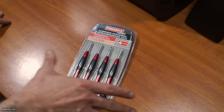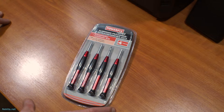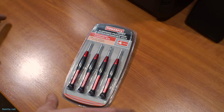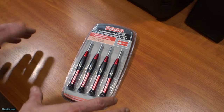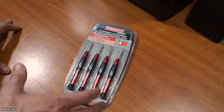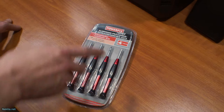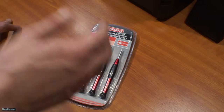Hi guys, this is NikitaNet and what I've got here is a set of small screwdrivers. A couple of weeks back I was in Germany and we had a potential hard drive failure on a laptop. Being on vacation, I didn't have my kit with me — my computer repair kit. And we were at Lidl and I saw this one in the special discount bin.